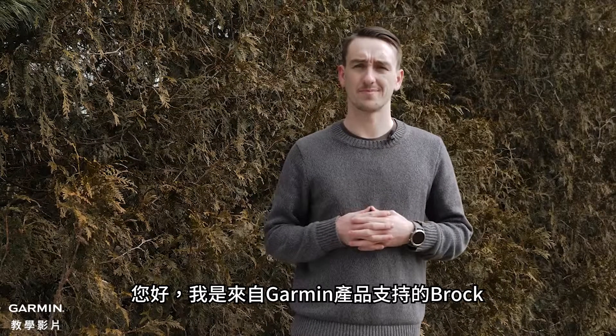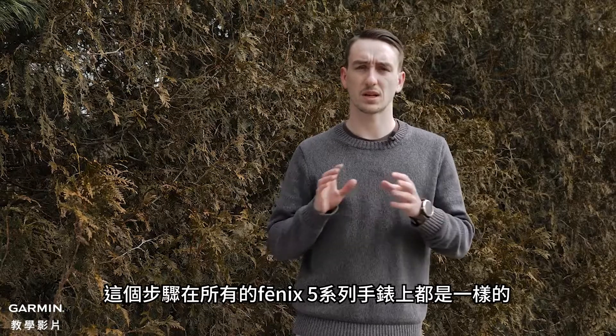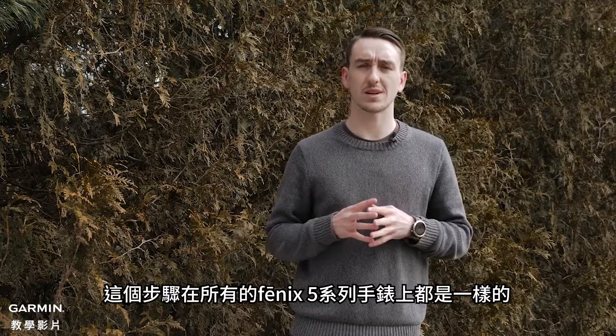Hi, I'm Brock with Garmin's product support. Today I'm going to show you how to calibrate the compass on your Fenix 5. This process is the same for all the Fenix 5s we carry.